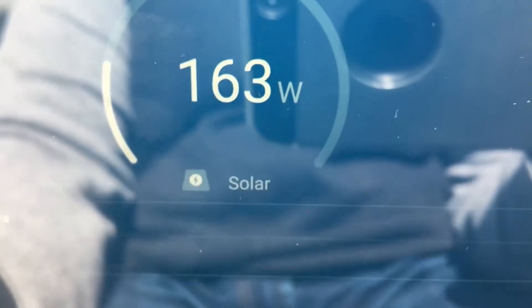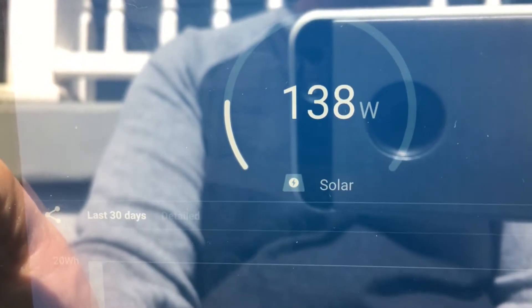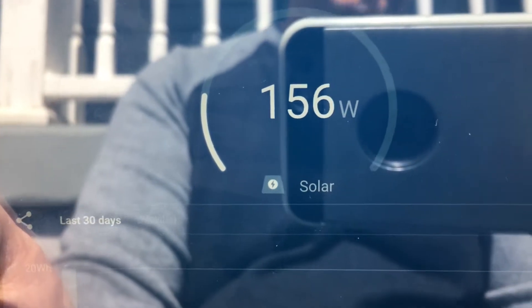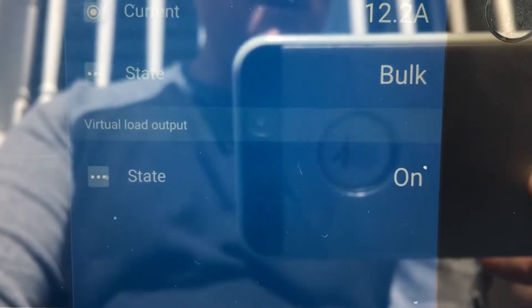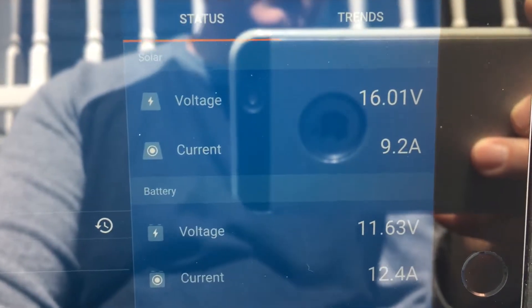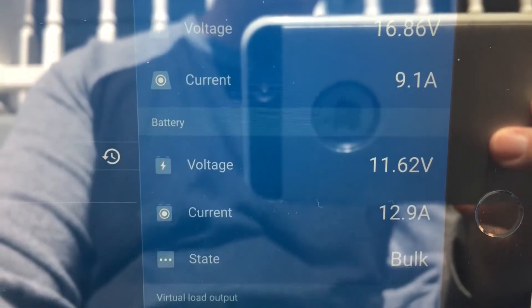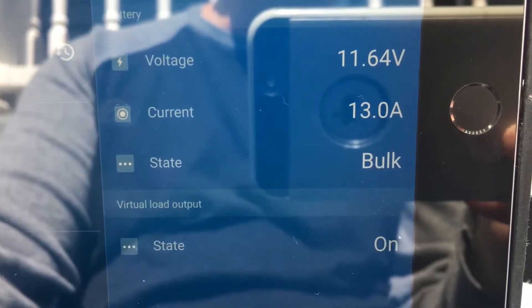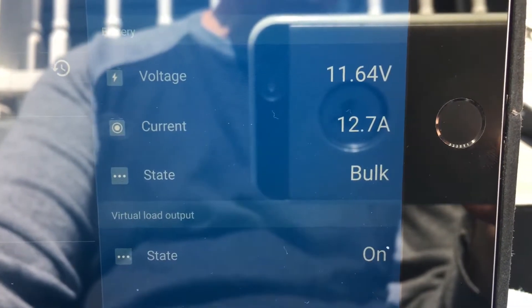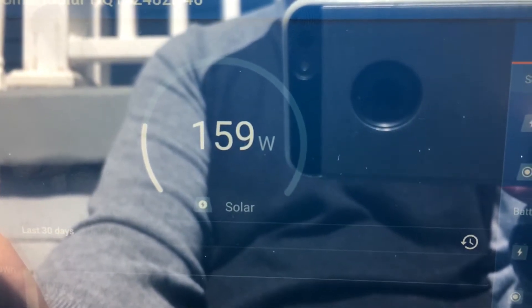Hopefully you can see this screen — it's extremely bright out today. I've seen it jump to 160 watts just a few seconds ago, pulling almost exactly what the TriStar was pulling. We're at 164 watts right now. On the Victron app, we're pulling 16 volts off the panel, 9.7 amps, battery voltage is at 11.6, and the current is 13.1 amps.